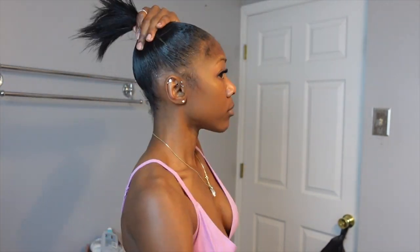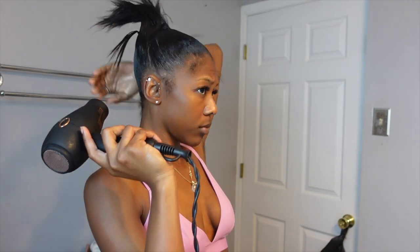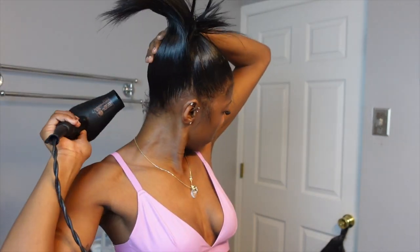A little tip: when you're slicking your hair into the ponytail, you want to keep your head straight up and not bent over. When you put your head back up from being bent over, sometimes it can get wrinkly in the back. Even though the ponytail will cover it up, the perfectionist in me wouldn't let me do it.